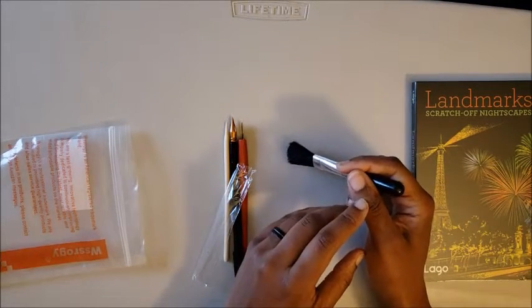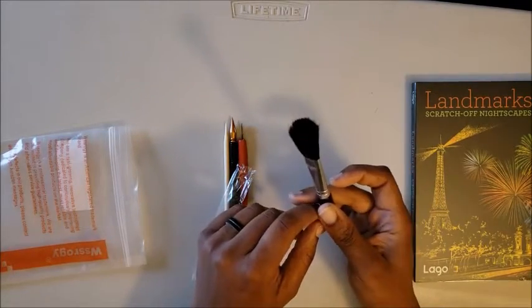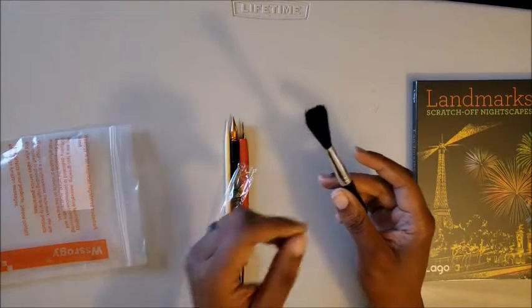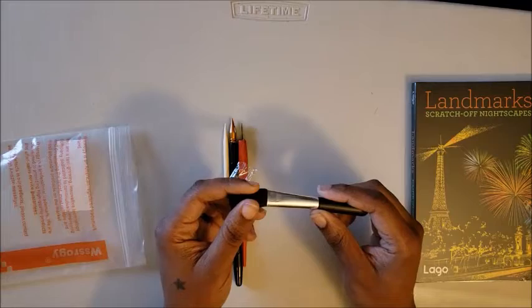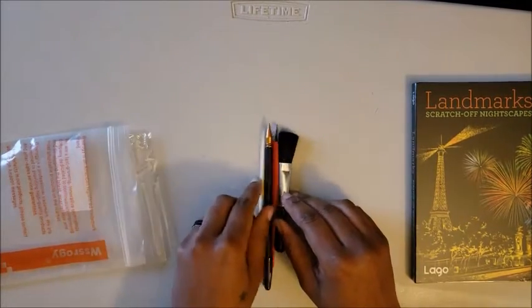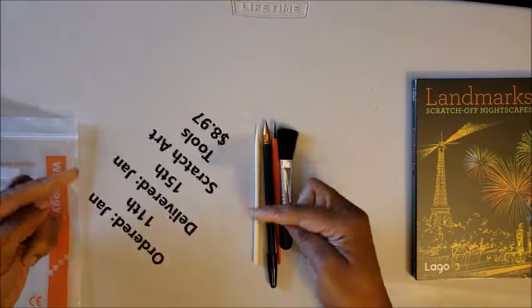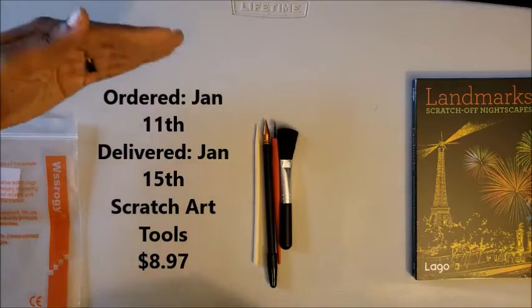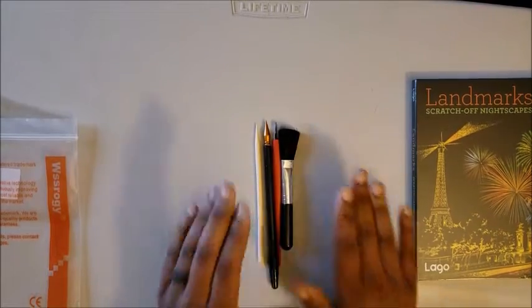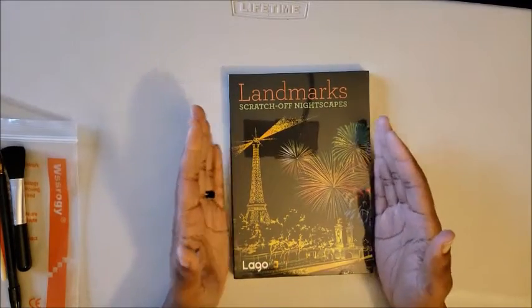So I got this cool little makeup brush for that. For those saying I could have used a regular makeup brush — I could have, except I don't wear makeup, so I don't have makeup brushes. Yeah, you heard right — don't gasp, pearl clutchers. I don't own makeup or makeup brushes. I don't remember exactly how much all this costs but I'll put it on screen.